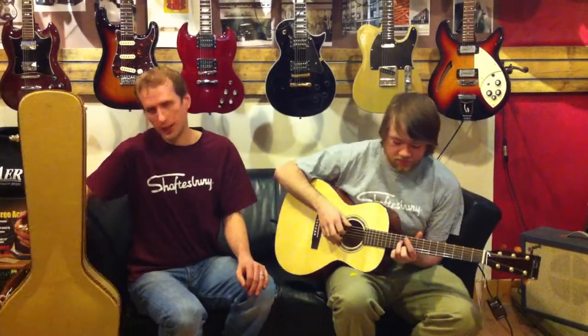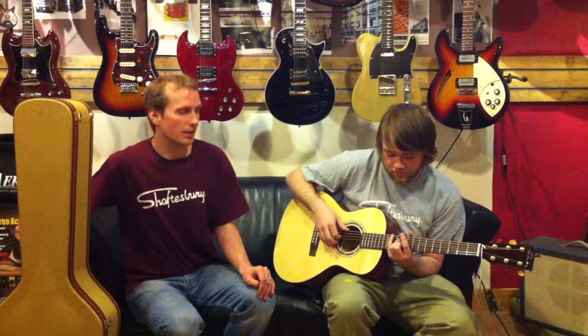You can check out more spec on the 3170E at rosemorris.com under brand Shaftesbury, and be sure to check out shaftesburyguitars.com later this month. Also, be sure to hit us up on Facebook.